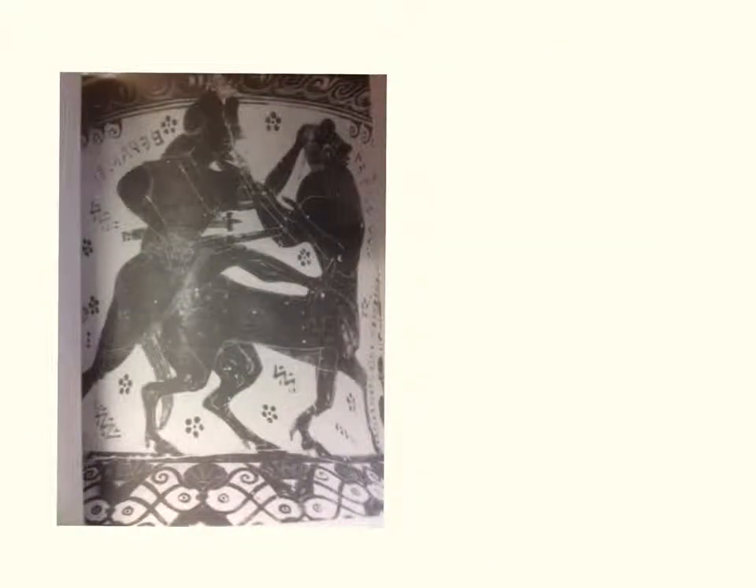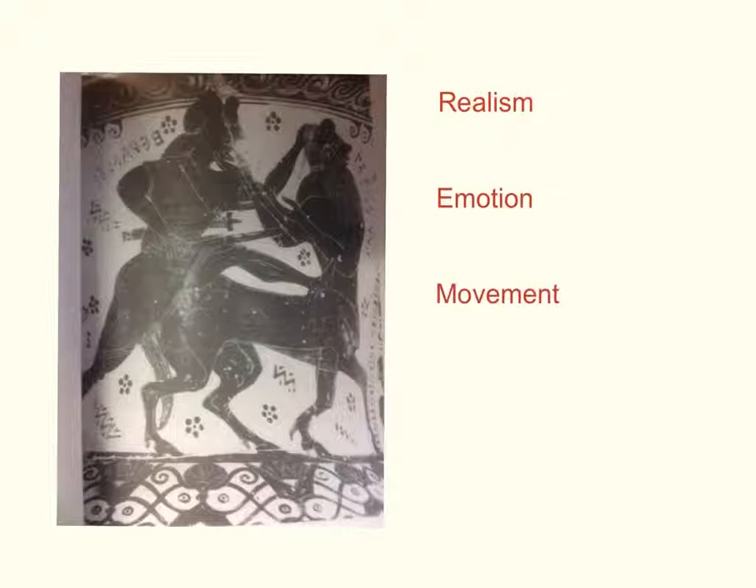As a guideline, when we're looking at vase painting, the four key things we're really looking for are: Realism — how are the proportions, the body sizes, etc.; Emotion — are the characters characterised, and does their expression fit the mood of the piece; Movement — is there the right energy, are the movements realistic; and Drapery — how does their clothing add to it, and does it look realistic?